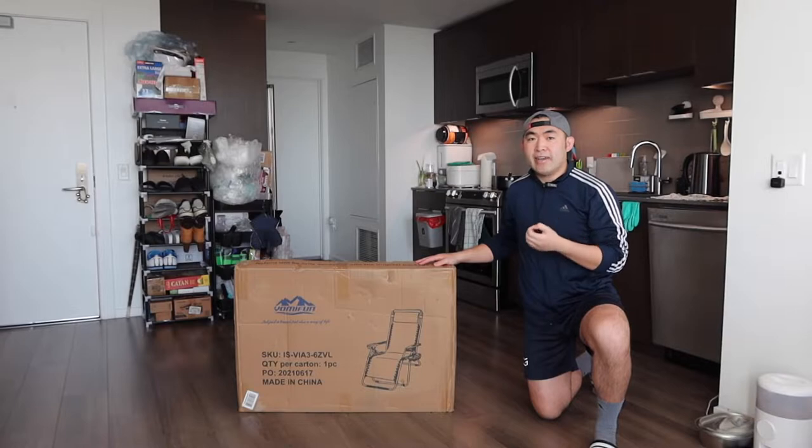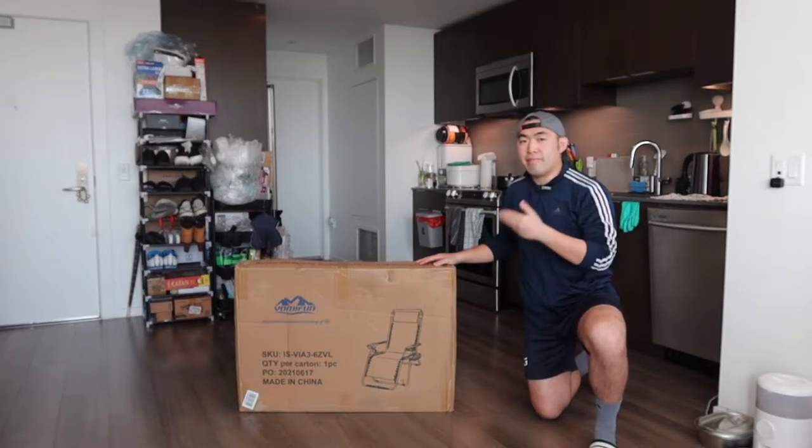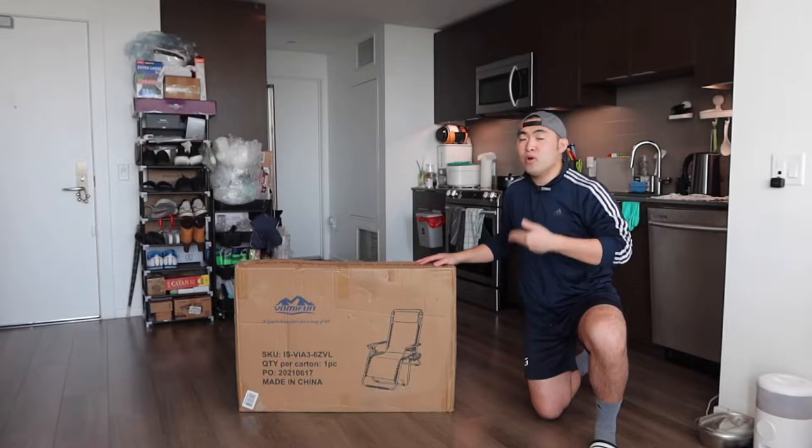Hey Jee Squad, welcome back to another episode of Is It Worth It? So for today's episode, we got this cool Amazon product right here. And basically what this is, is a foldable gravity chair.